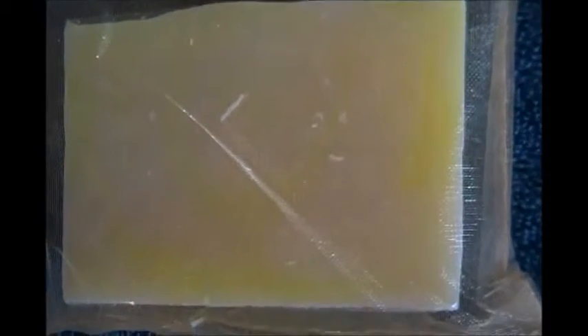Let me show you what the soap looks like. Look at that — can't beat that color. Do you see the pineapple in there?